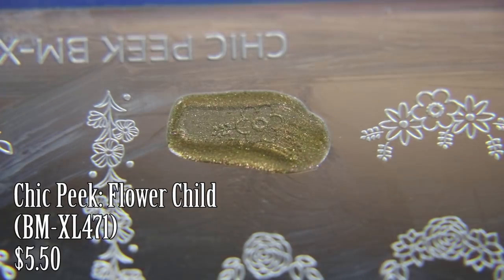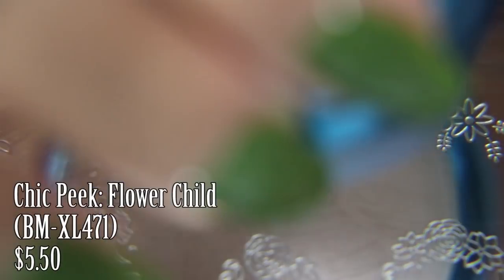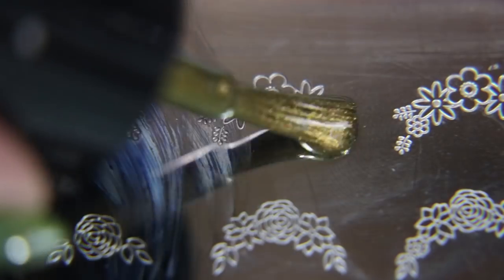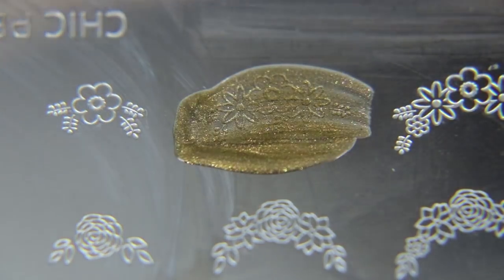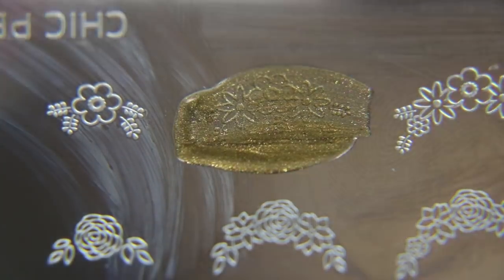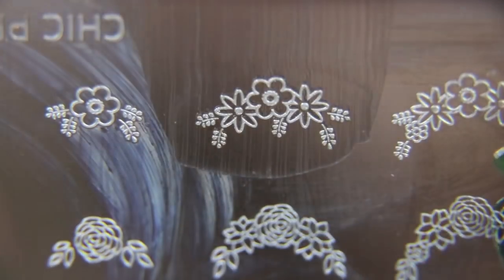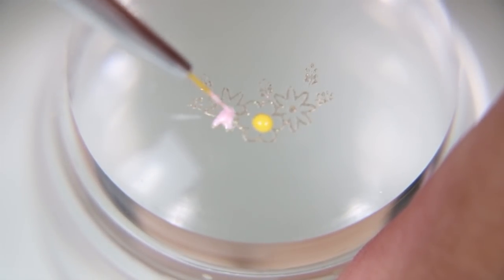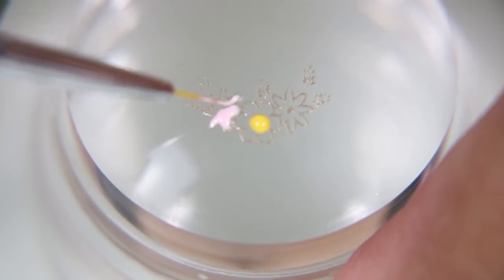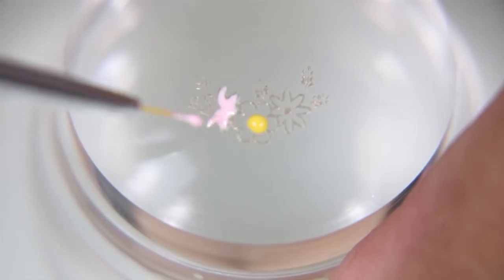Next, I'm taking the Chic Peek Flower Child Plate. It has these cute little crescent design flowers. I'm going to put this one on my pinky because it's small and has one little flower, and I'm going to put this one on my middle, index, and thumb. I'm doing the same thing as I did with the larger stamp — picking it up and painting in the flowers with my tiny detail brush. I'm also changing up the colors so that each finger has different colored flowers on them.